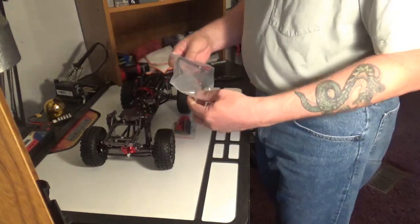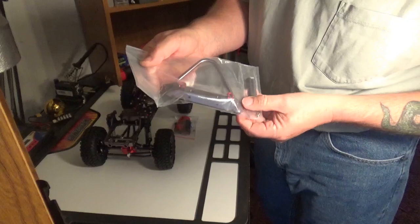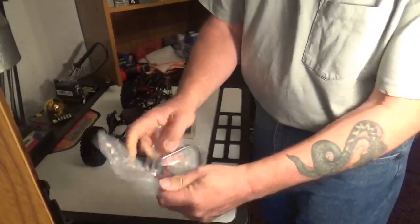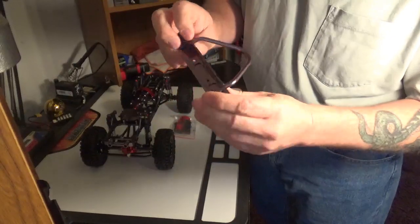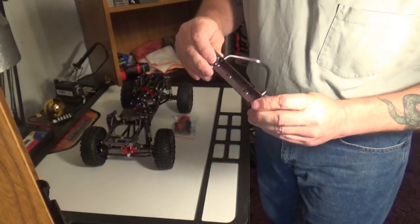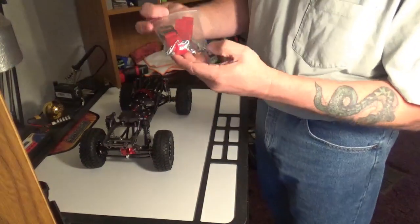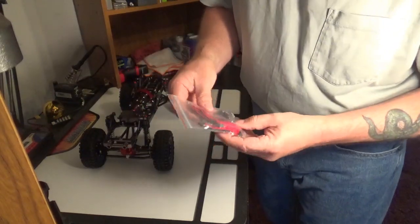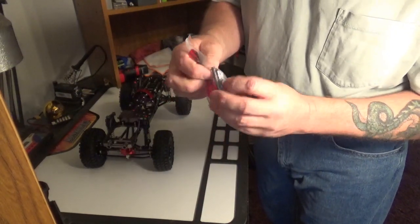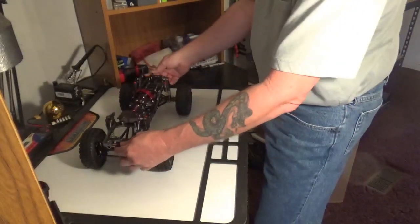Let's go for the bags first — bags are always good. Looks like we've got an aluminum recovery front bumper, already got some D-rings and the mounts. It's got a place for a winch mount. Looks pretty nice. And then we've got some body posts, a bunch of pins, and some battery straps. And, looks like an aluminum servo horn. I wonder how many teeth that is.